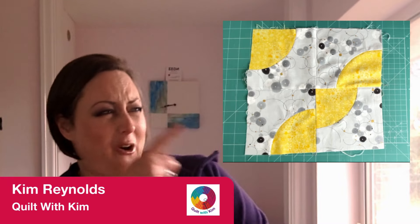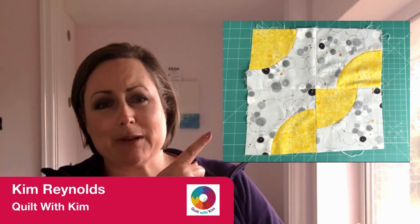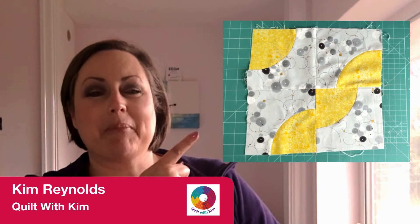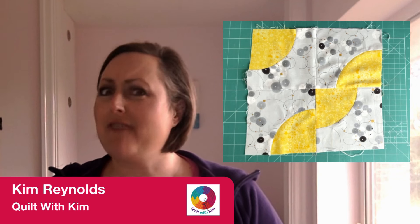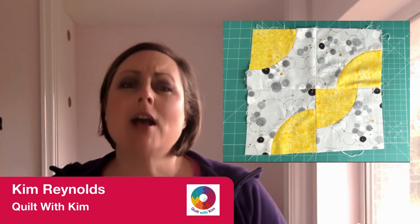Squaring up a block is one thing, but what happens when you've got a rather wobbly block like Sheila's here? Sheila is one of my students and she has very kindly lent me this Drunkard's Path block from her sampler quilt so that I could show you how to straighten up a very wobbly block. I'm Kim. This is Quilt with Kim — you are very welcome. Come on, let's go straighten up Sheila's block.